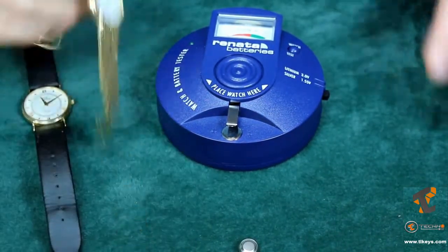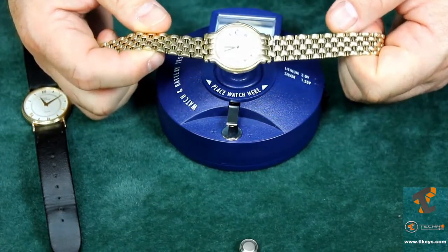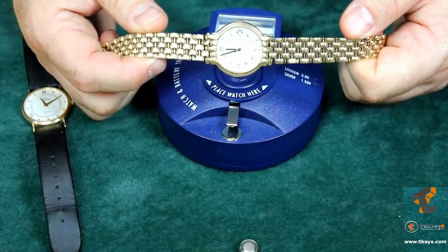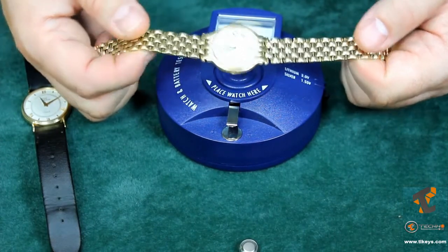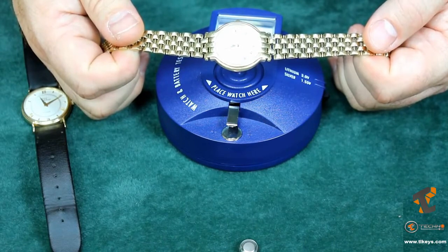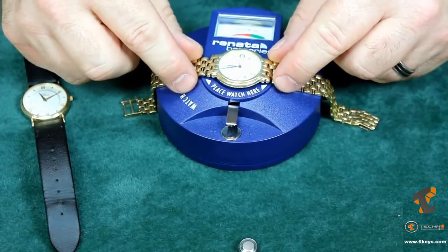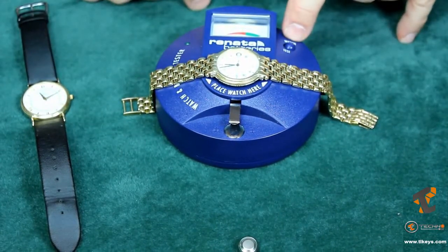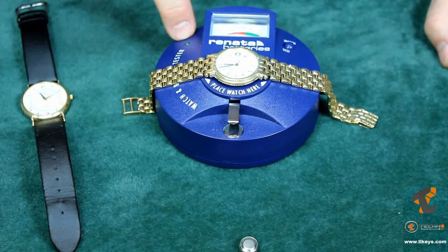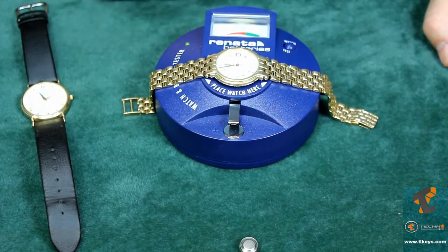What happens if somebody brings you a watch that isn't working? Do you need to open it? Quartz watches with second hands — you can see if the second hand is moving, meaning the watch is getting power and there's no need to change the battery. But if the second hand isn't moving, you can place the watch directly onto the testing plate and press the watch test button. The testing light starts blinking green every second because the quartz inside is getting power. So we know the battery is fine, and if there's a problem with the second hand, it's mechanical — don't change the battery.